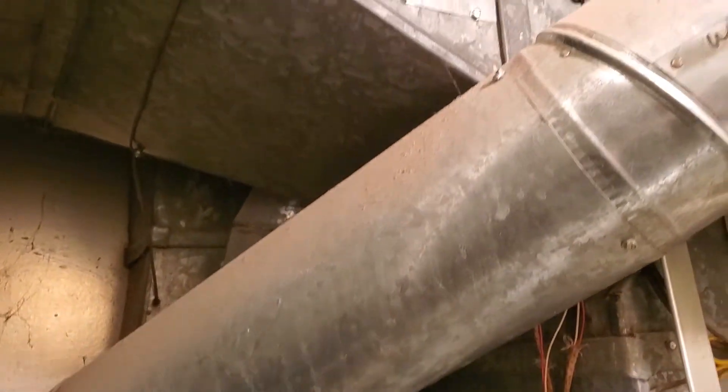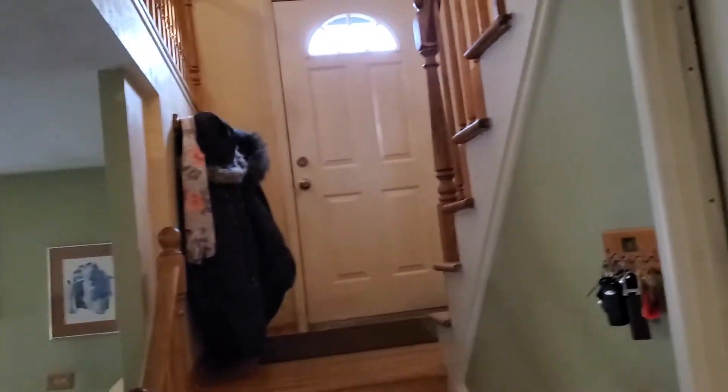All right, this is Tech 862. By the way, we are in a closet — the front door is right there. All right, Tech 862 out.